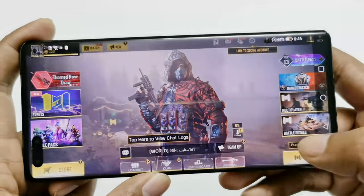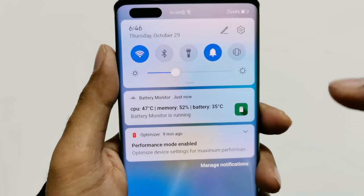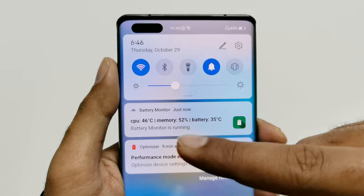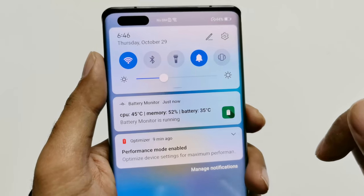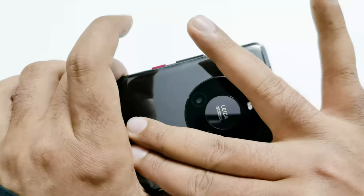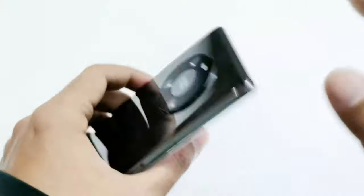Now let's go back and have a look at the battery status. The battery percentage moved from 47 to 44, CPU temperature is 46°C, and battery temperature is 35°C. The device is not hot at all — just slightly warm at the top; the back is totally fine.